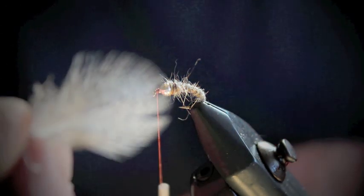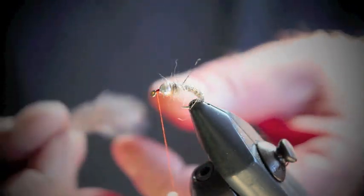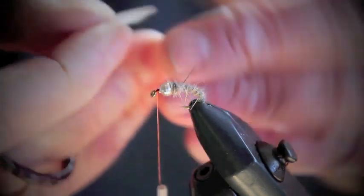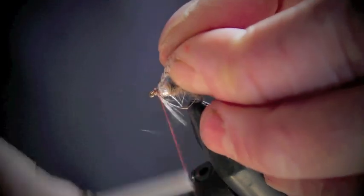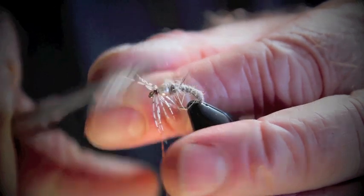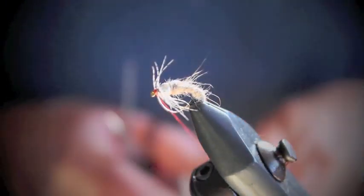Now I'm going to grab the grey partridge hackle and just strip it like so. That gives just a little tag to tie in. Tie that in with a few turns. Now I'm going to wind it around — I'm using my hands here, you can use hackle pliers if you like. Pull off any excess. A few turns around to secure. Trim if you feel you've got too much — you don't want to over-hackle this fly. Hold all the hackles back now.